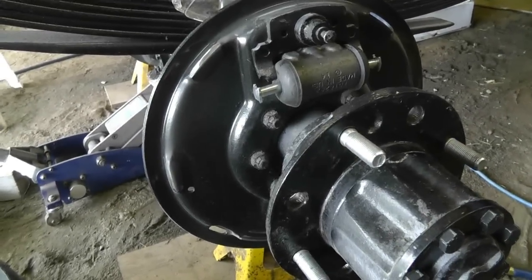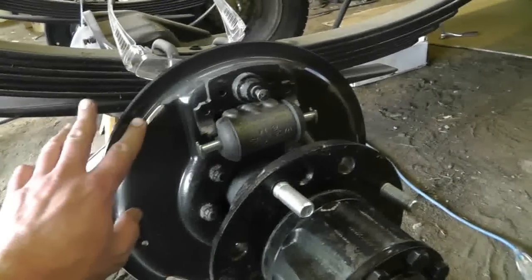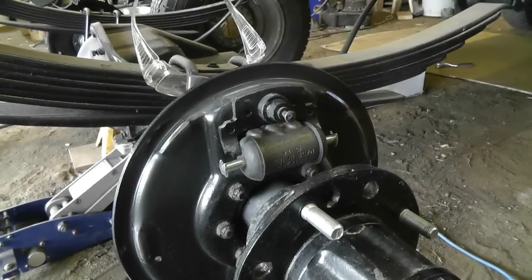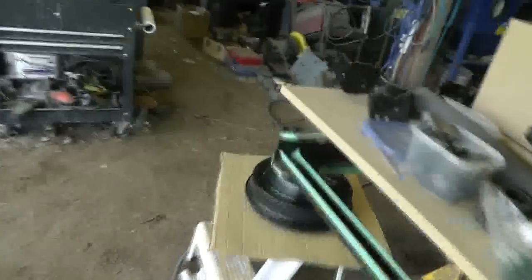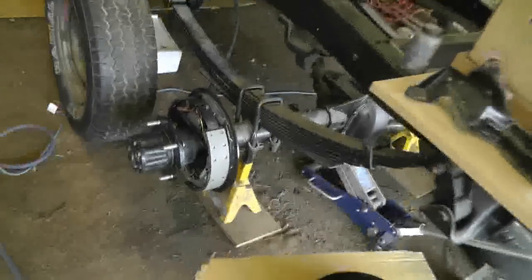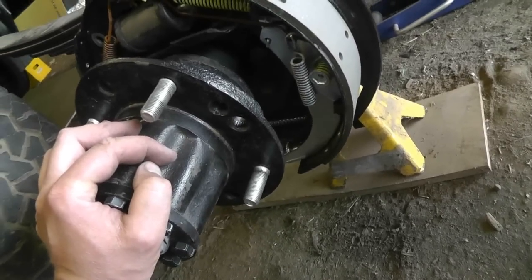I'm working on the passenger side now. I clearanced all of these and already tried the drum on — bolted it on with four lug nuts and it was not dragging on the backing plate. But I'm having a frustrating problem: the shoes keep dragging at the bottom. I know it's at the bottom because you can see these marks here where it's binding up. It binds to the point where it's hanging up the brakes, and it's not the adjuster.